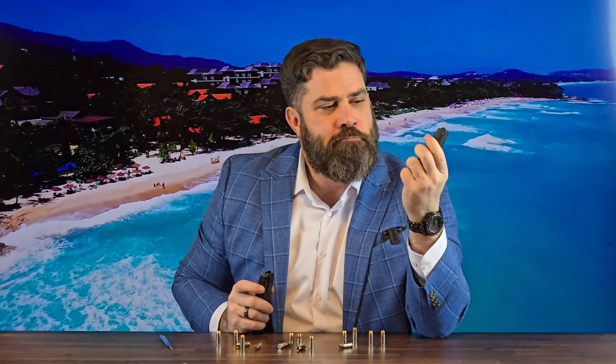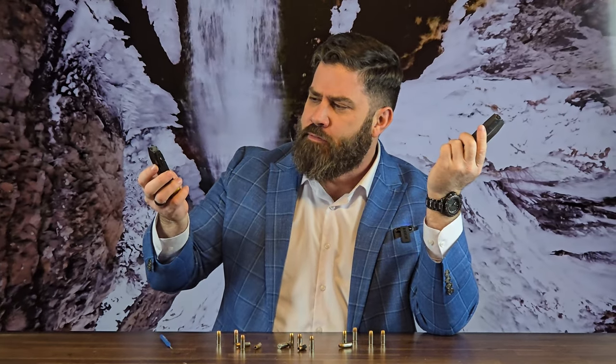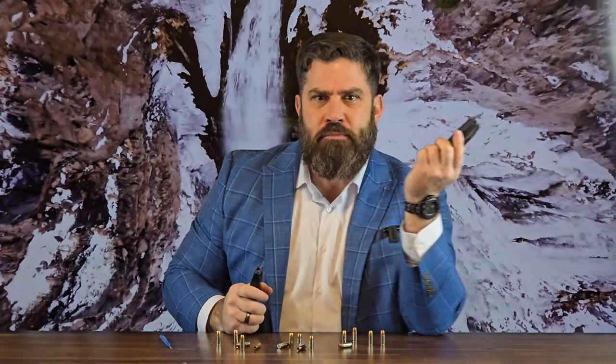So you're telling me that I can take this two round extender from Shield Arms and put it on my PSA Dagger Micro mag? God, I hope you're right. When I first read the comment I scratched my head thinking, why would you want to do that? Why wouldn't you just buy a Shield Arms S15 mag and buy the extender and put it on the S15?